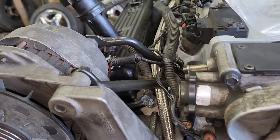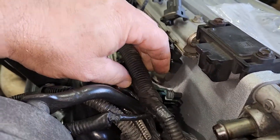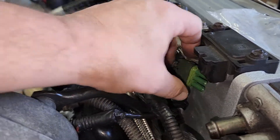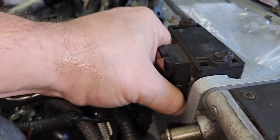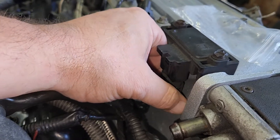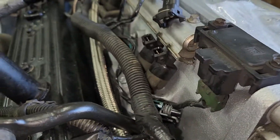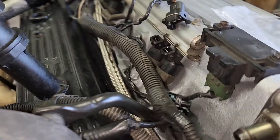Then it comes up here. You've got a MAP sensor plug which I did not plug in - I need to plug that one in, I forgot all about it. Someone broke the clip off of it. It's pretty tight in there. The clip's broke off of it - that's important. I forgot to put that one on there. I'm glad I went over this.